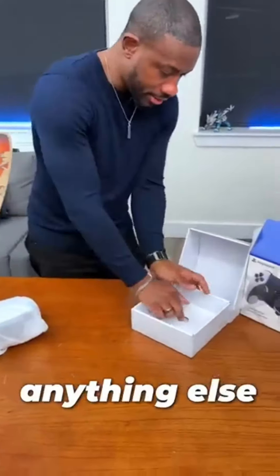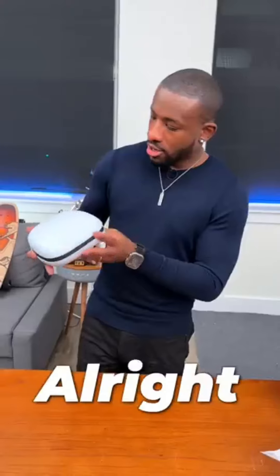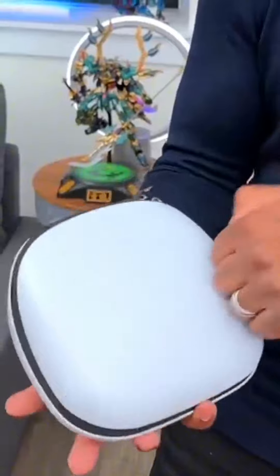Let's see if we got anything else. Got some paperwork — we don't care about any of that. Here it is. We got that nice hard shell case.